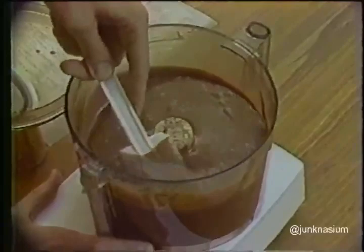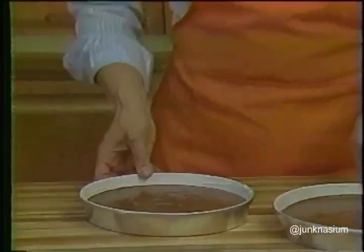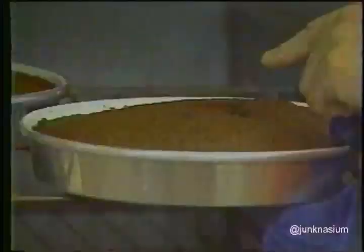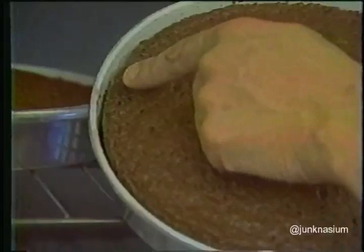Divide the batter between the two layer cake pans, tilting the pans if necessary to level the batter. Bake the layers for about 25 to 30 minutes at 350 degrees, just until the tops spring back lightly when pressed and the sides begin to pull away slightly from the sides of the pans. Don't over-bake. Cool the layers in their pans for five minutes, then invert them onto cooling racks, remove the cake pans, cover with other cooling racks, and re-invert to finish cooling right side up.